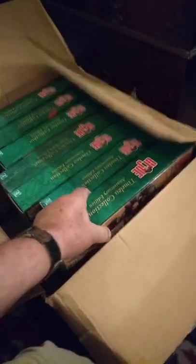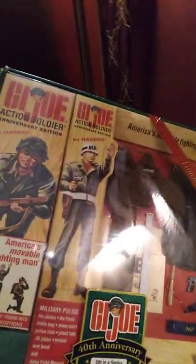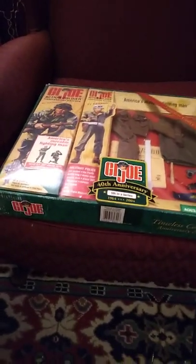Hello everyone, this is Iggy for Iggy's Toy Parade and Soldier Review. Today I went over to storage and found a box that was simply marked '40th Anniversary.' I thought I'd take it home and explore the contents with you. It looks like there are about seven different sets here, and the box was marked with the date '40th GI Joe's.'